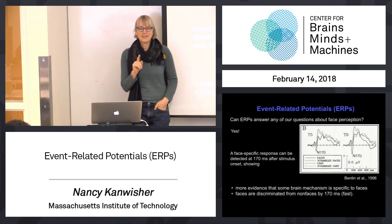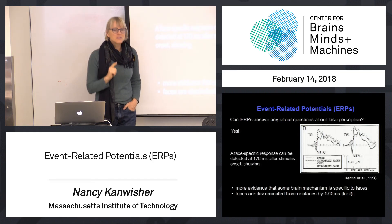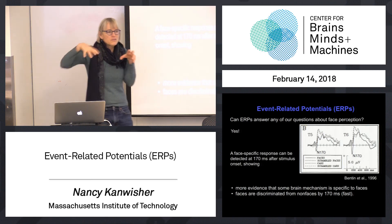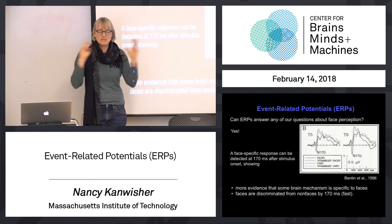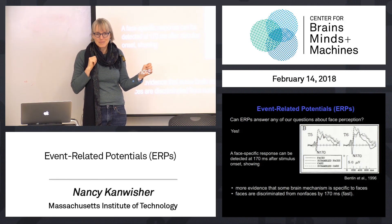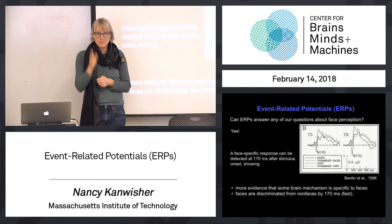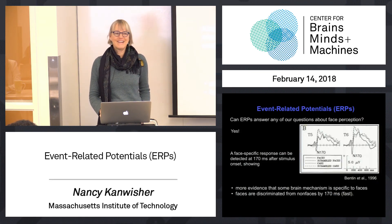It tells us something new that other methods didn't: it tells us when we have that information. By 170 milliseconds, your brain has distinguished a face from a non-face. That's important, because if we want to understand the whole sequence of processing steps — and if we want to someday write the code the brain is implementing when it recognizes faces — we need to know what that sequence is. This is our first clue that one of those steps discriminates faces versus objects, and in humans that happens at 170 milliseconds. That is the old-fashioned version of scalp event-related potentials.